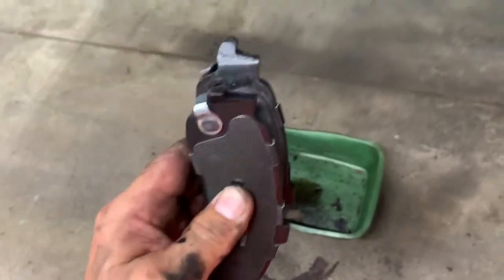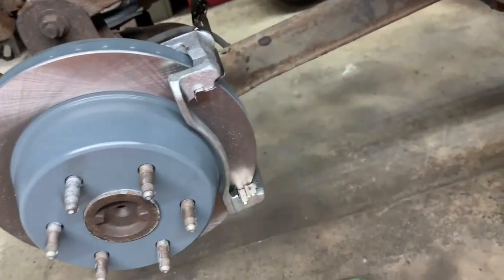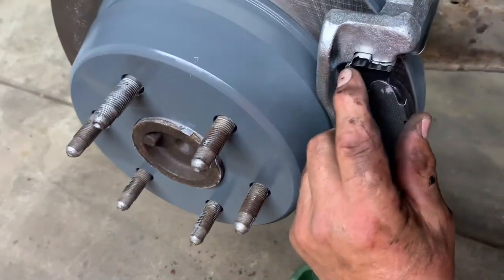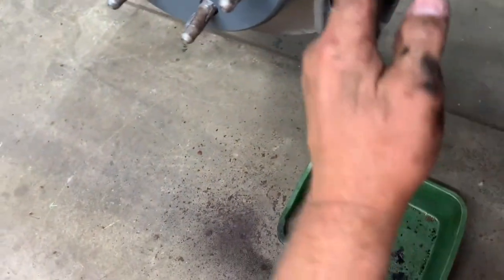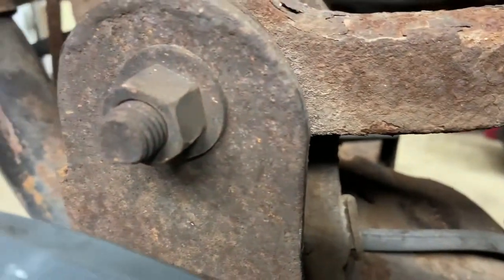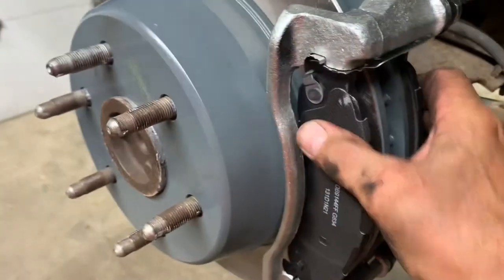Now put the brake pads in. Here are the brake pads — they've got squeakers on them. I always put the squeakers towards the rotation. Rotation is this way, so the squeaker goes on top. Put the outer pad in at the bottom, then push it in on that part right there. Do the same with the inner pad — squeaker on top, put it in at the bottom, feel around for it, and push it in.